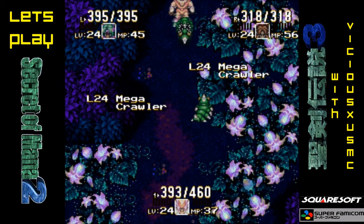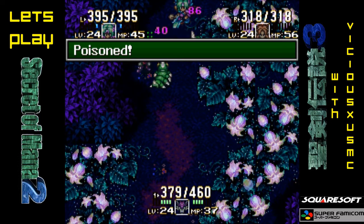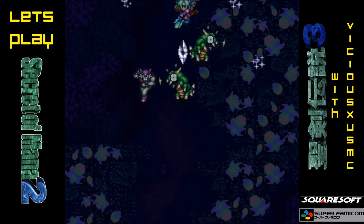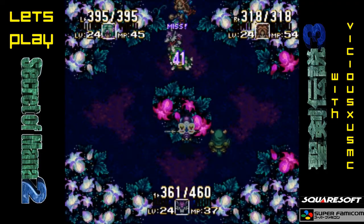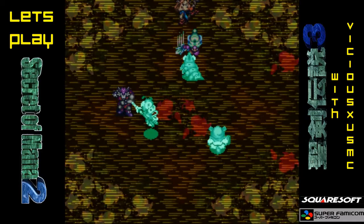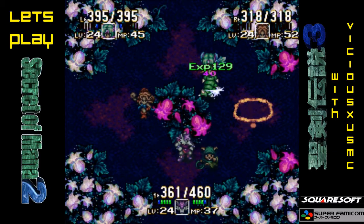Let's try a magic spell out. Let's just pick one randomly — Diamond Missiles! Poisoned. That wouldn't be their weakness. Maybe let's try an Air Blast! That's not bad.